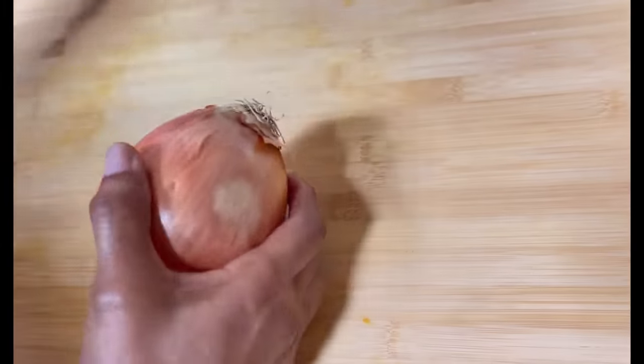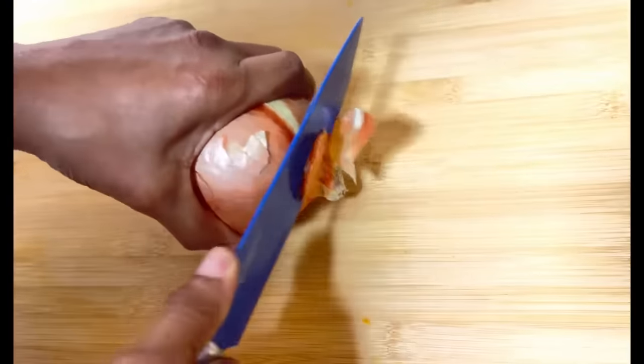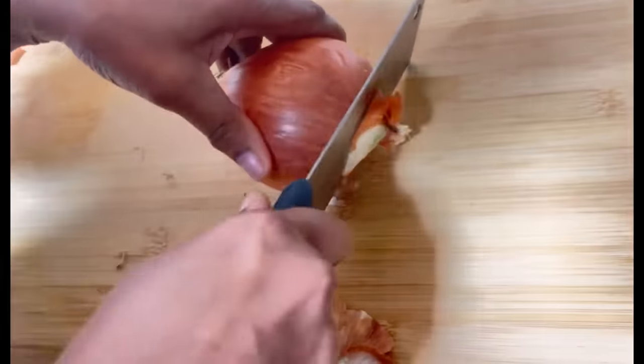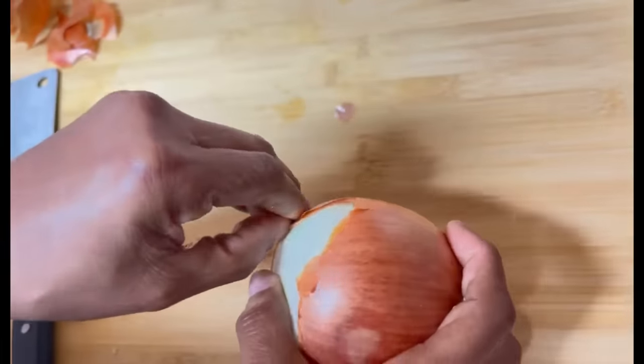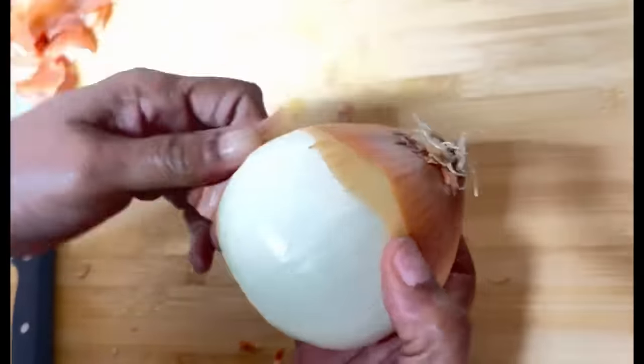Onion is my favorite vegetable and I use it in so much of my cooking — pretty much every day. The first thing I like to do is cut the stem ends off, and once the ends are off it's easy to grab the layer and just peel it. You can hear that papery skin. Sometimes it does get frustrating trying to get the papery skin off when it's on there so tight. You can also use your knife to remove any stubborn skin.